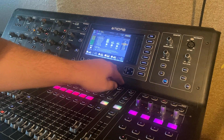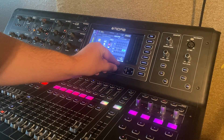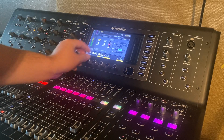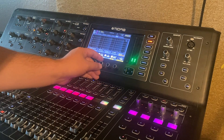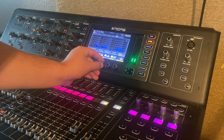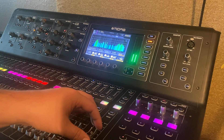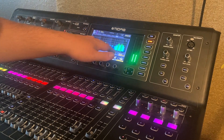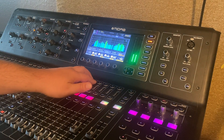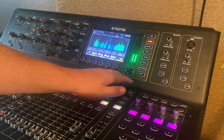Then we could go and generate pink noise on our left and right, and go back over to meters. There you can see the pink noise coming through. There's a bit of a dip through the midsection, so if I was tuning, I would maybe focus on those and EQ up.